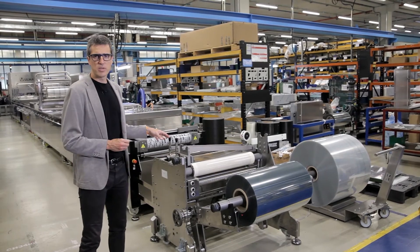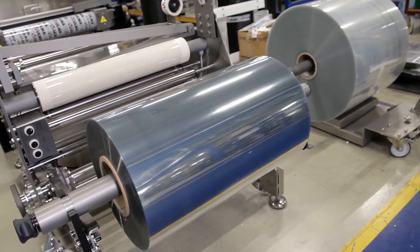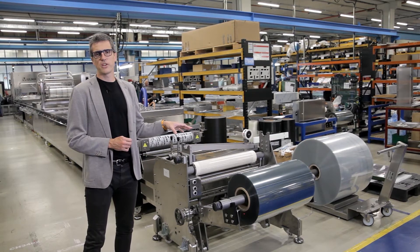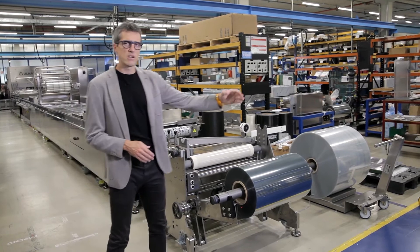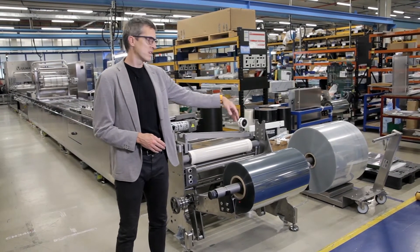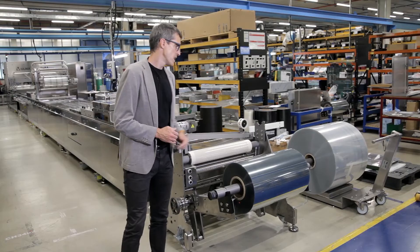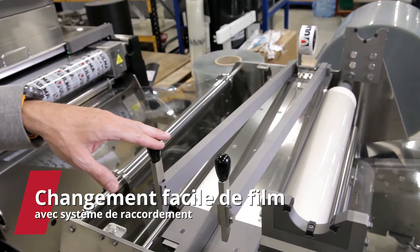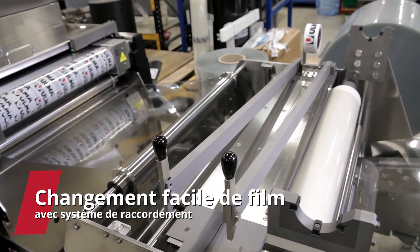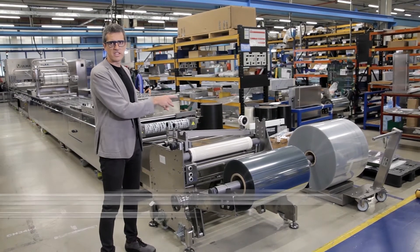Here we have a bottom reel holder for jumbo reels with a maximum reel diameter of 1 meter. This reel can be charged laterally or frontally thanks to a jumbo trolley. Afterwards we have a splicing table where we can splice the reel that is already finished with a new reel that is coming through.